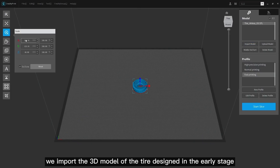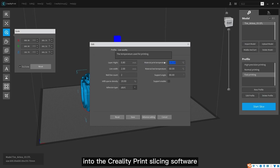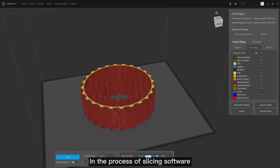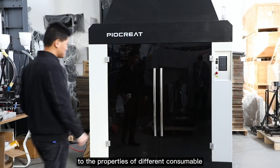First of all, we import the 3D model of the tire designed in the early stage into the Creality print slicing software. If you need the operation tutorial for the Creality print slicing software, please leave a message. In the slicing software, different printing parameters can be set according to the properties of different consumables.